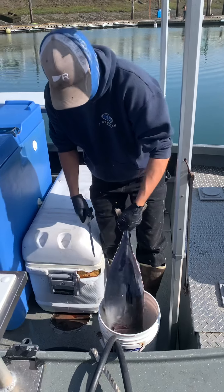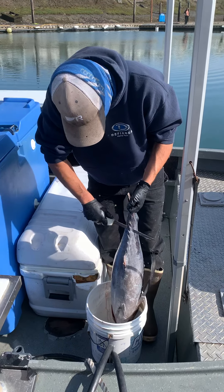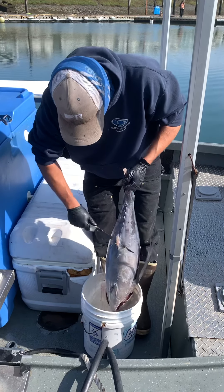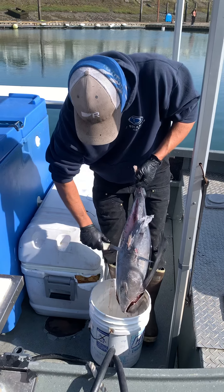We're going to rotate it and do the bottom cut. Same thing here but a little bit deeper to get under the anal fin. As soon as you get past the anal fin, come out.